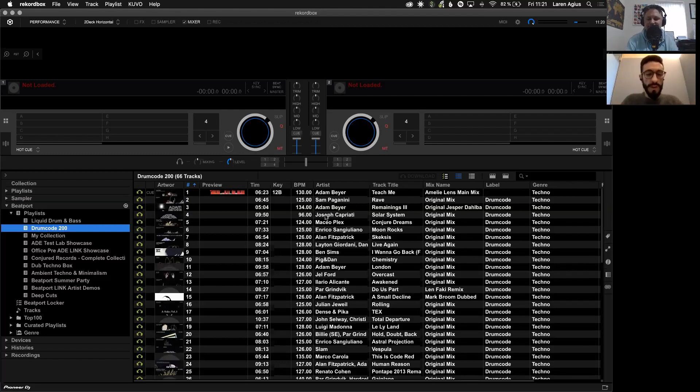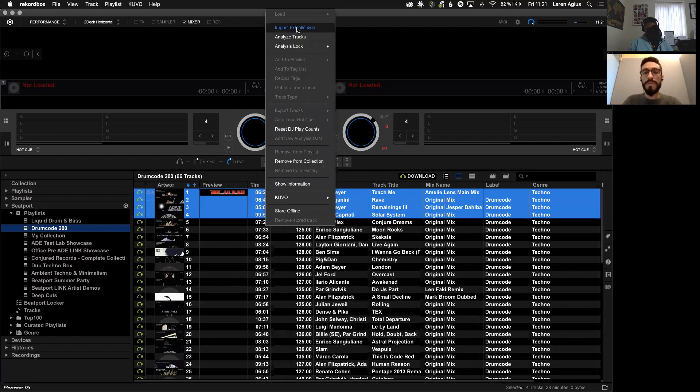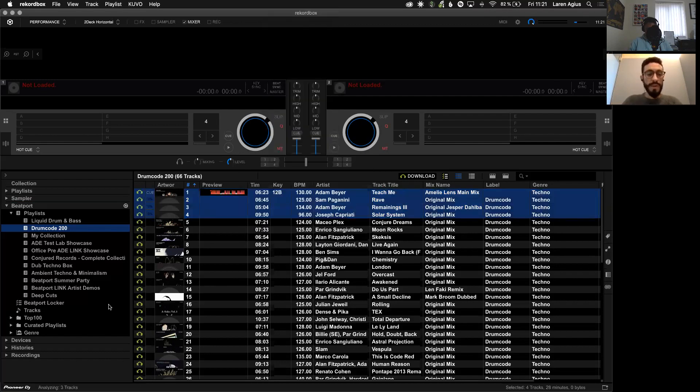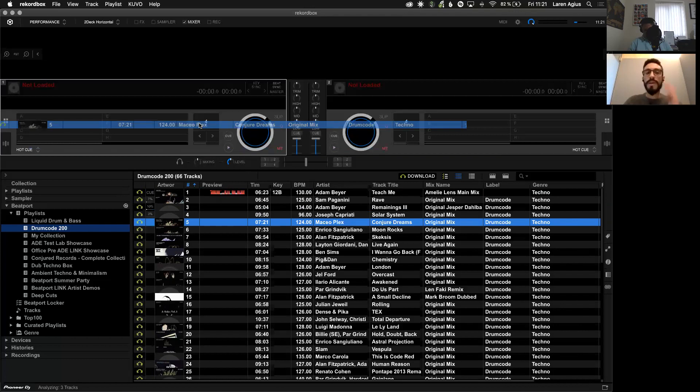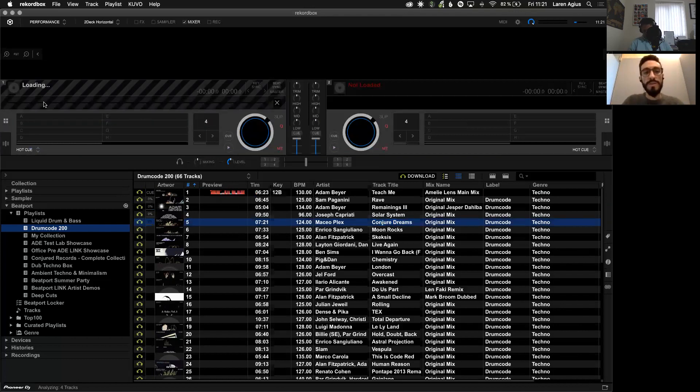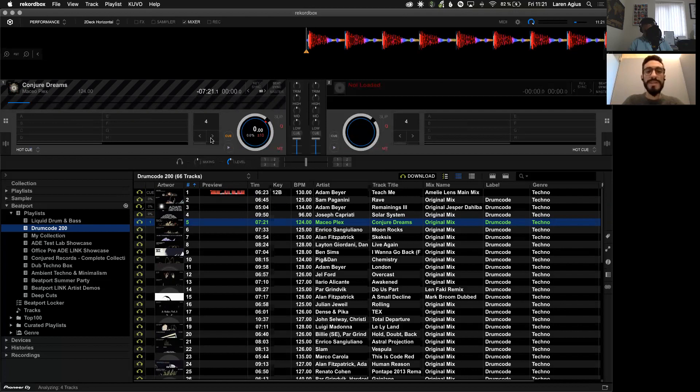Once you're in RecordBox it's pretty much all natural — nothing really changed in how you use RecordBox before. Let's analyze the first four tracks: I'm going to import them and what's happening now is the track is being downloaded from our servers and then it will be analyzed by RecordBox. You can also just do a simple drag and drop here. As soon as the track starts loading, you can play that track even before it's fully downloaded and analyzed.